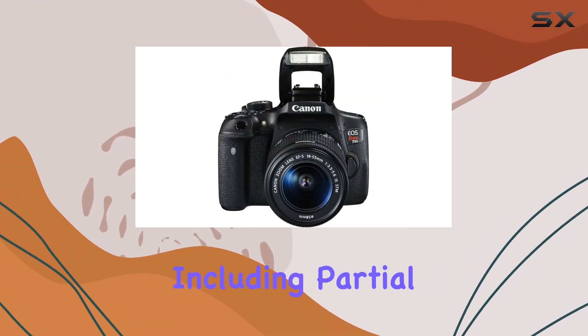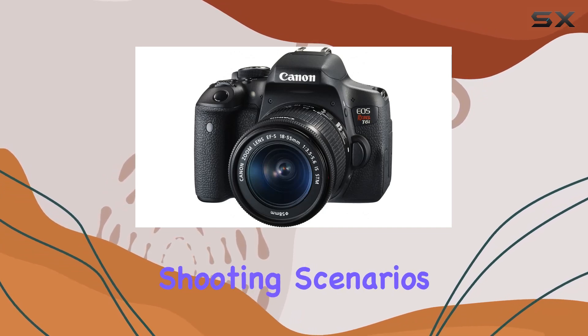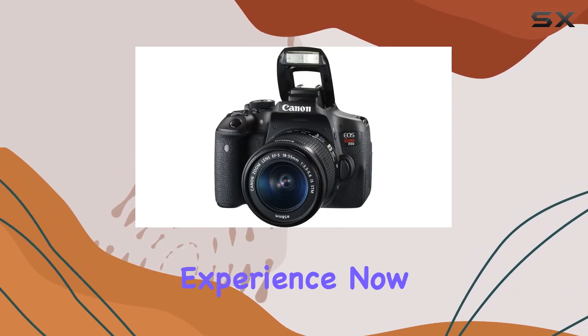The metering options, including partial and spot metering, provide flexibility for different shooting scenarios. The DSLR form factor adds a professional touch to your photography experience.